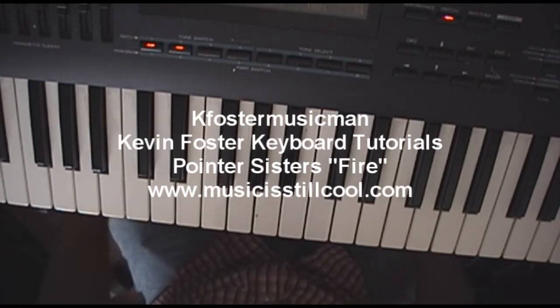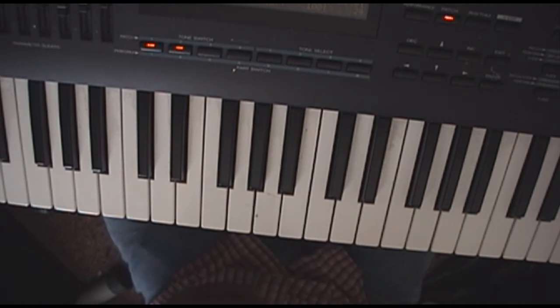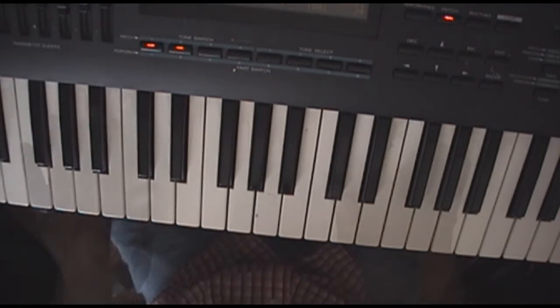Alright ladies and gentlemen, Pointer Sisters 'Fire.' This is probably what, about five chords total? The song is really simple. For those that know the song, you're really catching on. For those that don't, go check it out — Pointer Sisters 'Fire,' you can YouTube it.